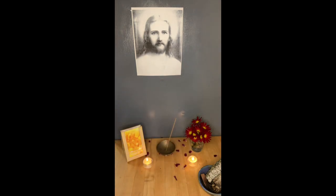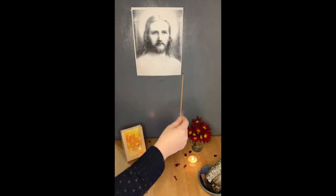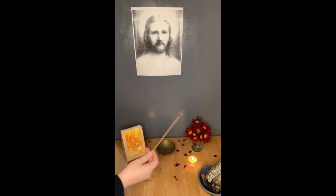Once I've lit my altar and opened the gates of light, whenever I meditate and actively use my altar, I will take an incense, light it on the left candle, and then bless my altar first. I usually make a cross and then a circle around it, and then bless all four wind directions.